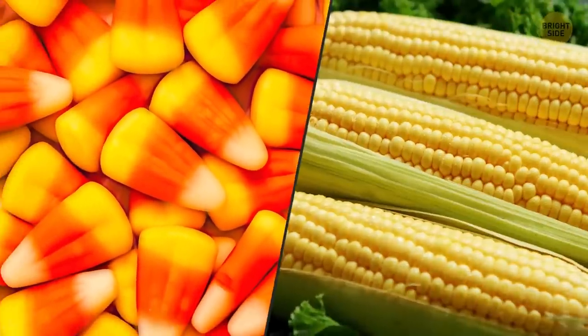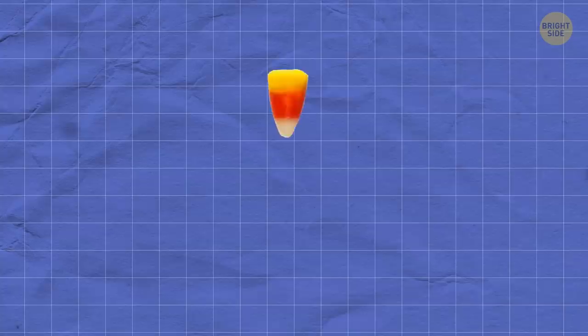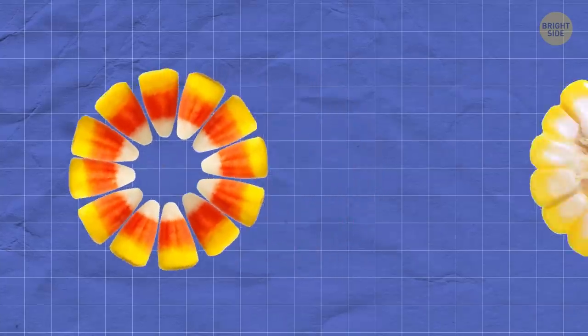Why is candy corn called that? It looks nothing like corn, right? Wrong. If you stack the candy in a circle, it looks like corn on the cob.